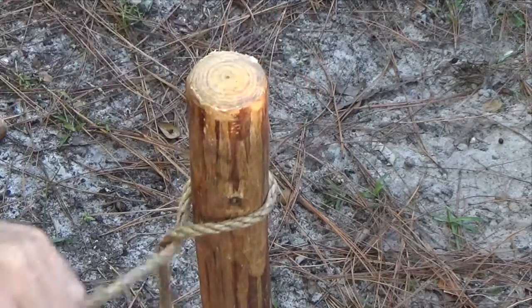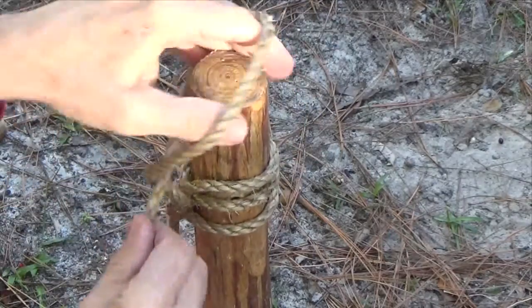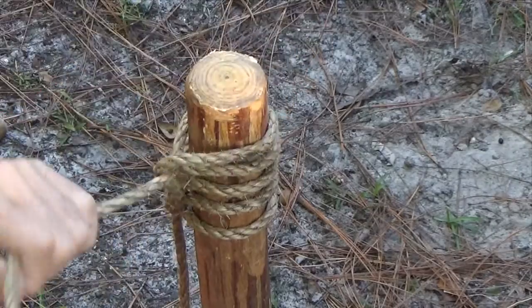Knowing how to easily tie half hitches over an open pole is useful. And with practice, gaining speed can be fun.